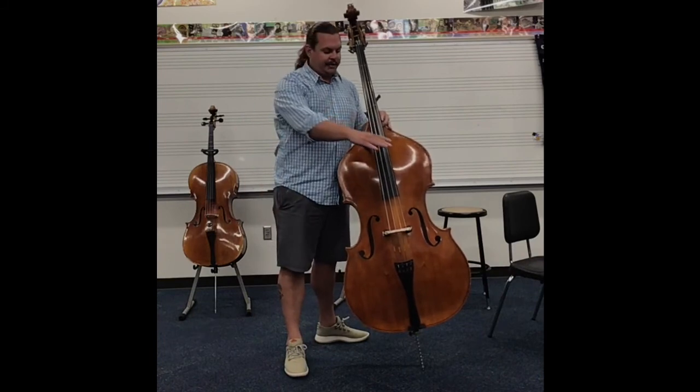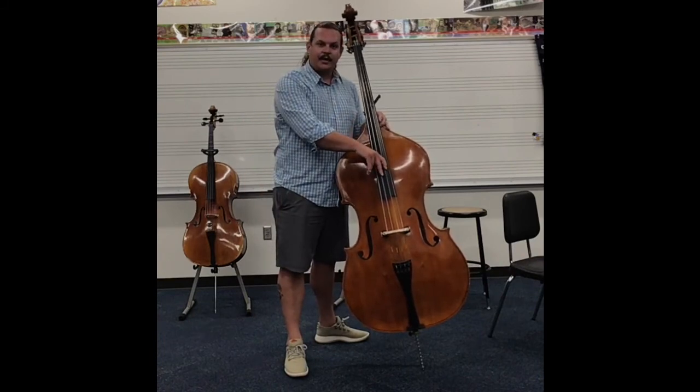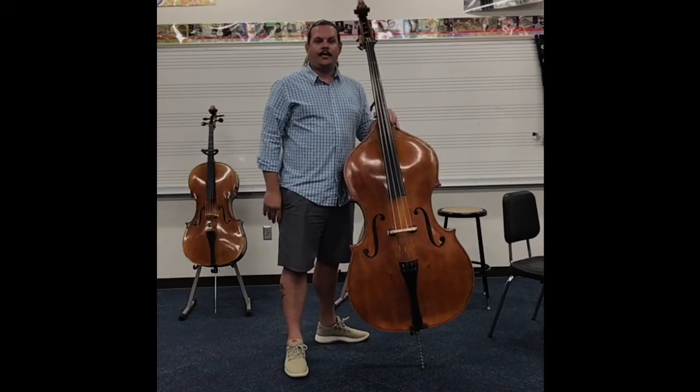At that point you can take your hand and come around and be able to pluck the strings. This is how you hold the bass.